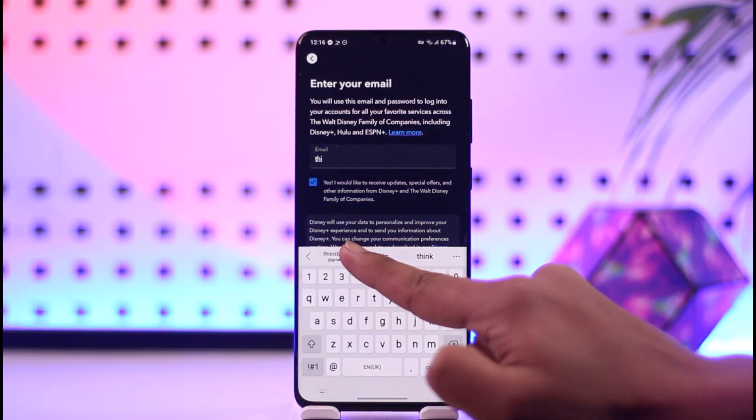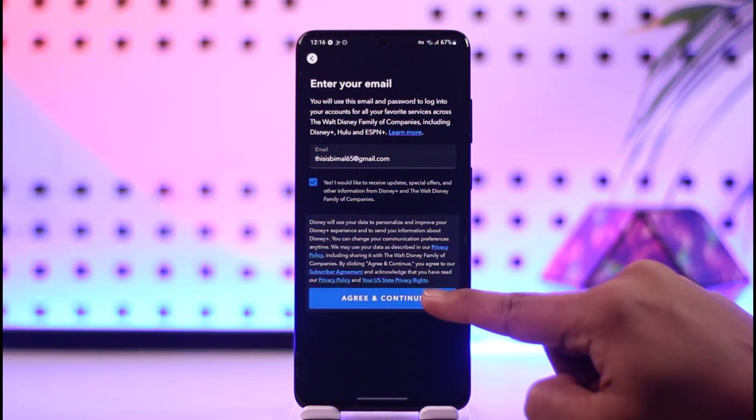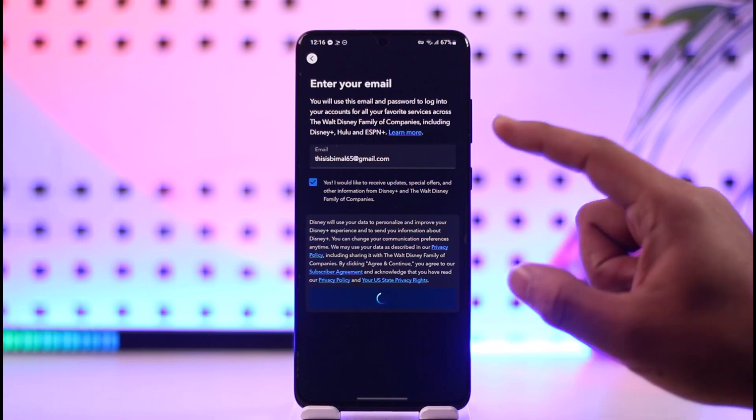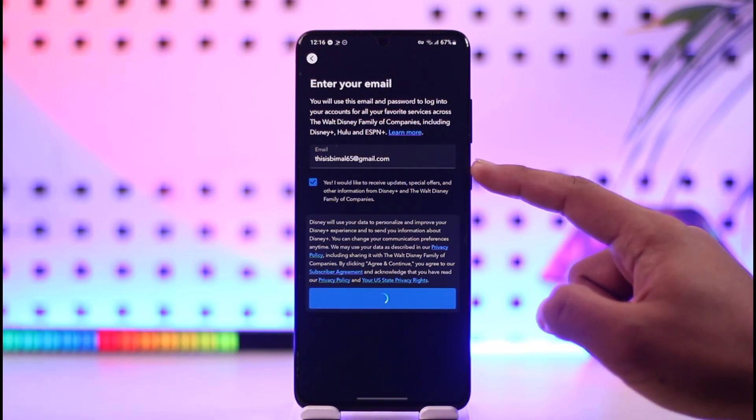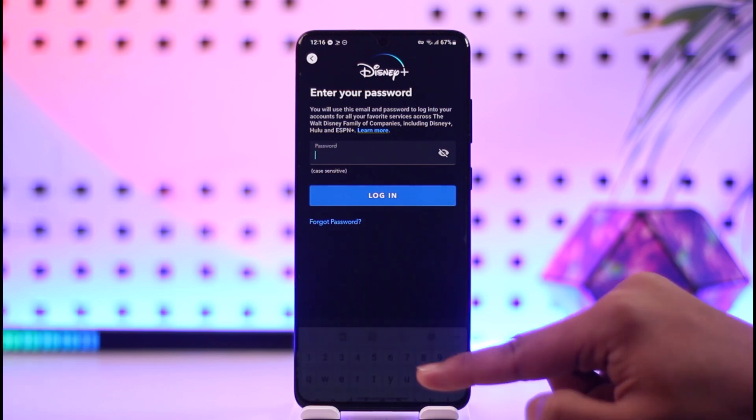Make sure to enter the email address that you want to use for your Disney Plus account — make sure you have access to this email. Tap on agree and continue, and then it will ask you to choose a password. Once you choose a password for yourself, you can go ahead and finish creating your account.